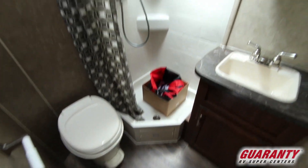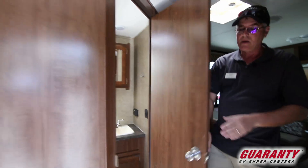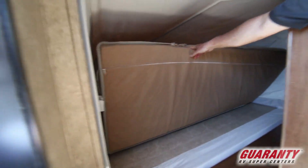This right here is going to show you the bathroom. You've got your light above there and it's a nice good-sized bathroom for a small package. So often you see these hybrids with a wet bath, but this is a nice dry bathroom in there so you don't have to get everything all wet.